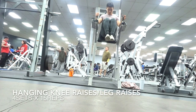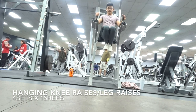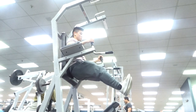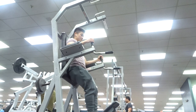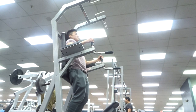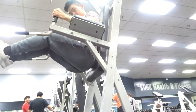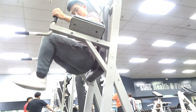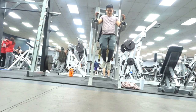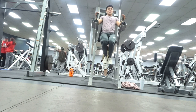For the final workout of the push day, we're going to abs — 4 sets of 15 hanging knee raises. If your abs are more advanced, I would advise you to do leg raises, which I personally do at this point. With both leg raises and knee raises, you want to ensure that you're using your abs and not your hip flexors. Here's an example of using your hip flexors and swinging, which you don't want to be doing. Keep it controlled, slow down the movement, and make sure you're feeling your abs the whole time.